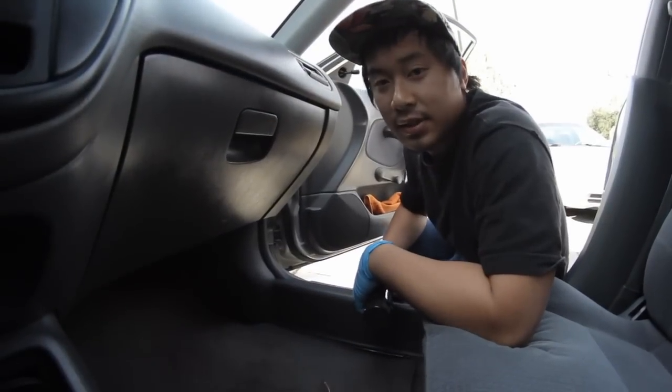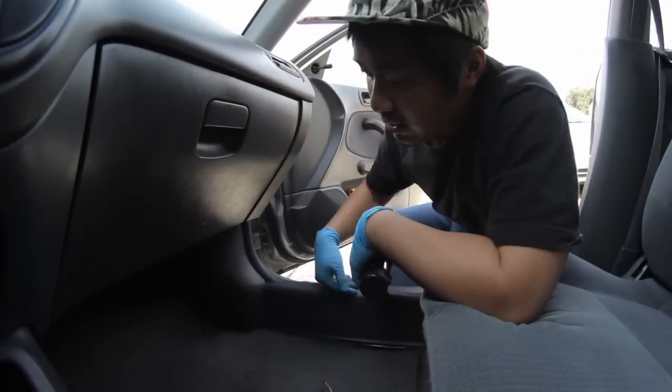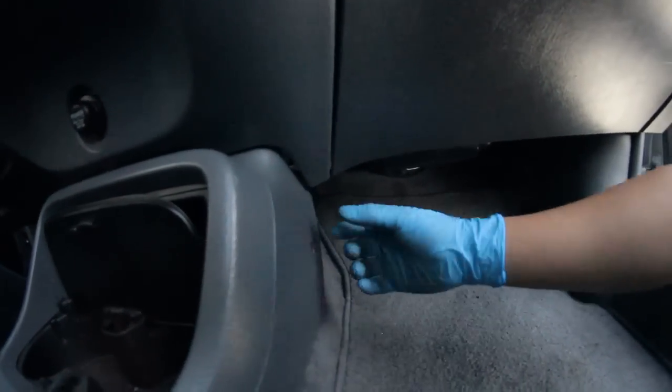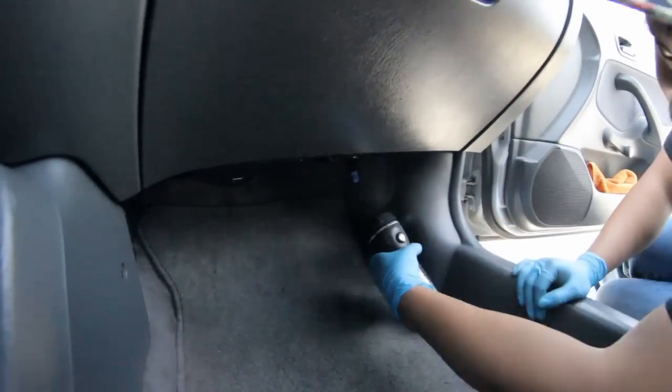The first step is to locate the connector for the check engine light. On Civics and Integras, it's located right behind this kick panel. On Honda Preludes, it's located right behind here on this little center console area — it's like one thing you pry off. And the connector for it looks like this.